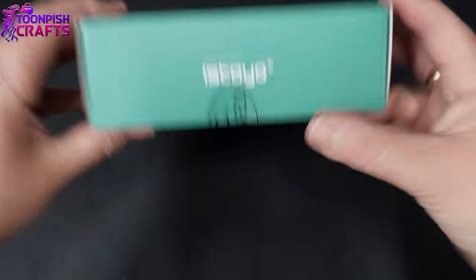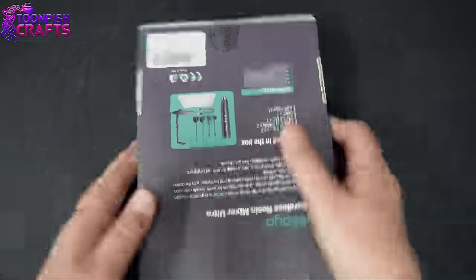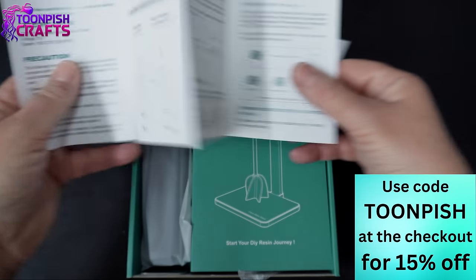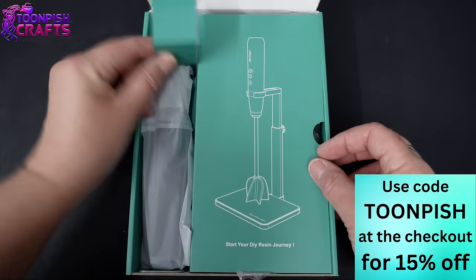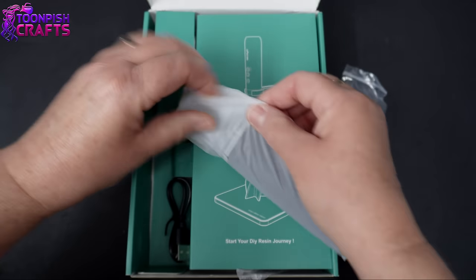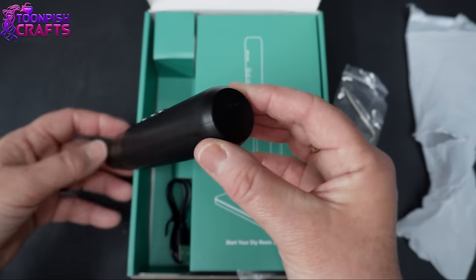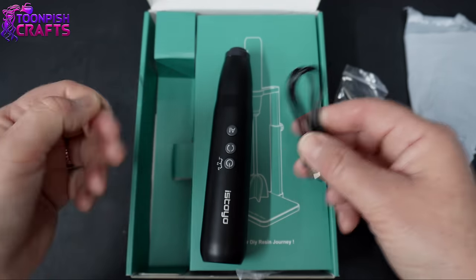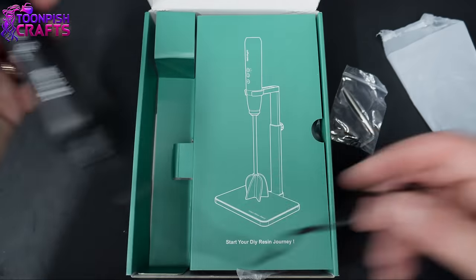This is Astoyo's brand new mixer. It's very similar looking to the previous mixer but it's been upgraded. I always find that Astoyo products are very well packed. You get the information leaflets, and don't forget I have a 15% discount code on screen and in the description box below. There's an allen key for the stand. The mixer looks very similar but it doesn't take batteries — this new upgraded version is rechargeable, and honestly that couldn't come quick enough for me. I hate putting batteries in things.